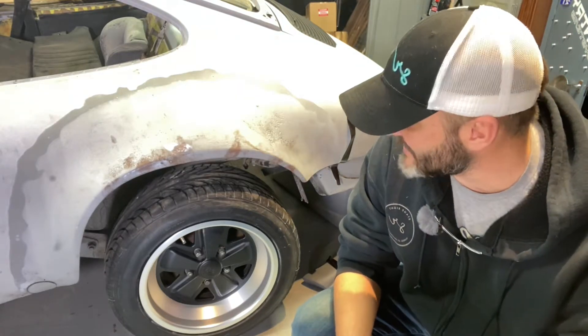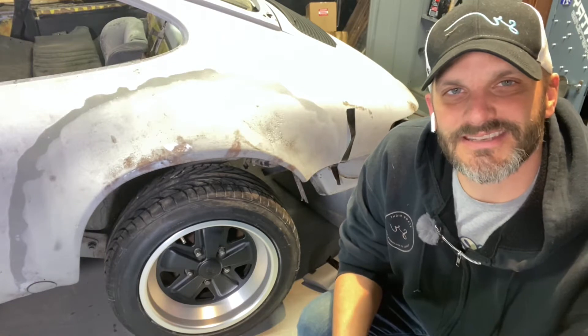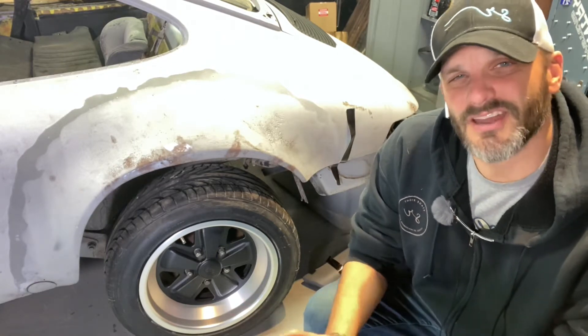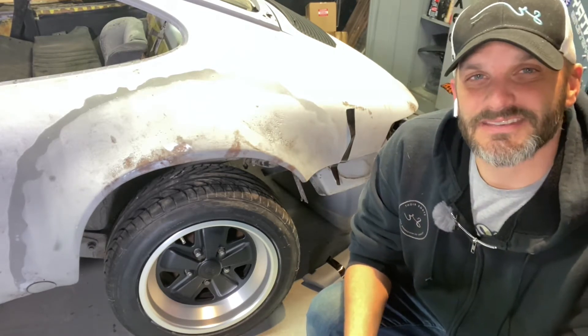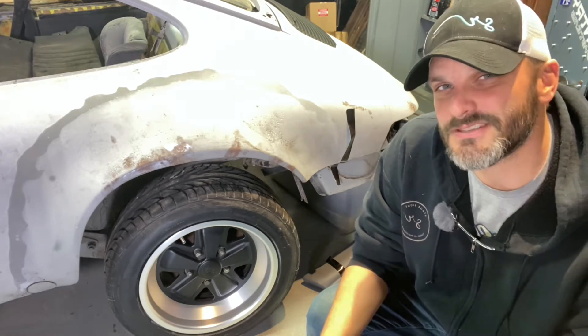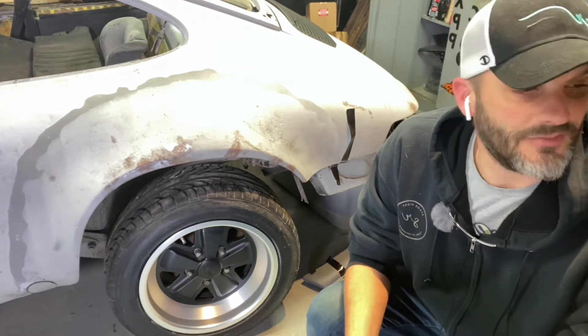I'm typically the guy who buys things that people don't like. So what I have here are the Maxlite Fuchs replica wheels in a 16x7 and a 16x8. Maxlites are kind of the middle of the road as far as the replica market goes for Porsche wheels — they're well-constructed, have good reviews, and aren't the cheapest, but they're definitely not the most expensive replicas out there.